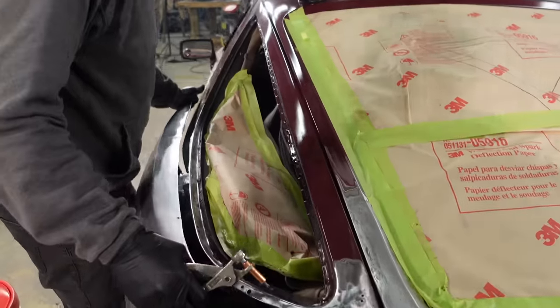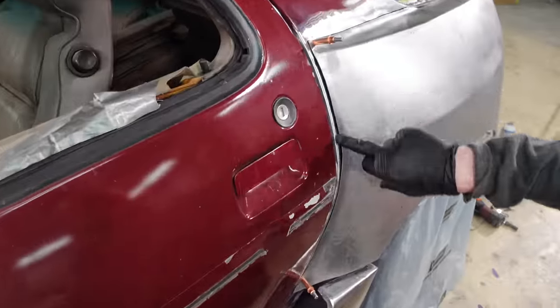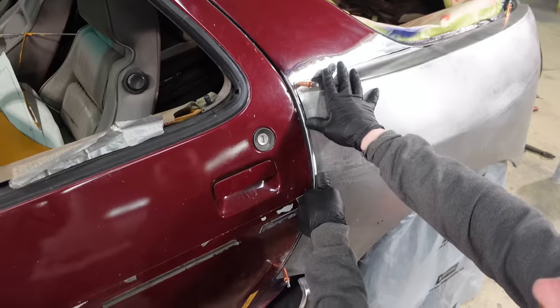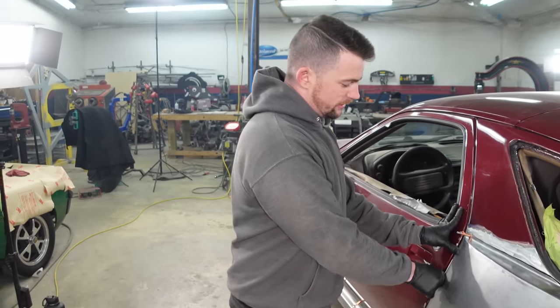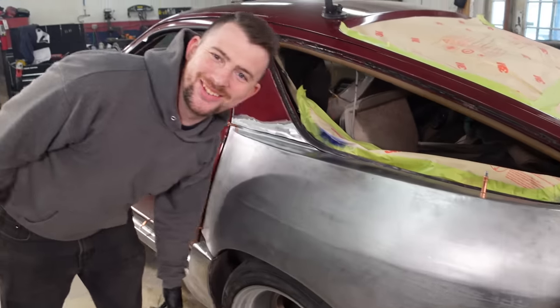My scribe and cutting work was good. I'm not super happy with this gap here, but I can push it in and it'll work itself out — you'll have that in bigger jobs. I'm so excited to see this thing seamlessly on here and all nice and planished out.